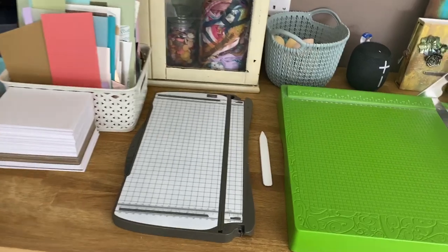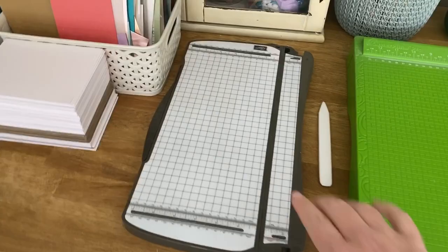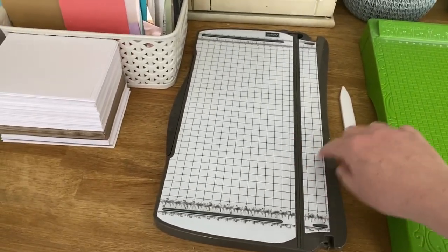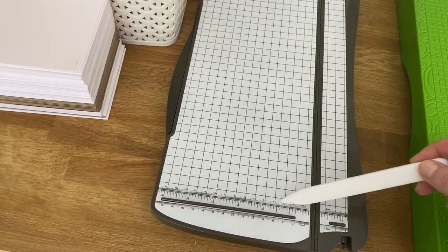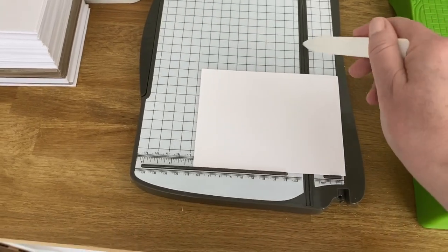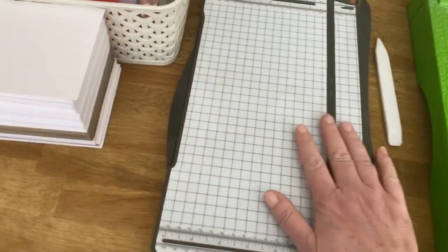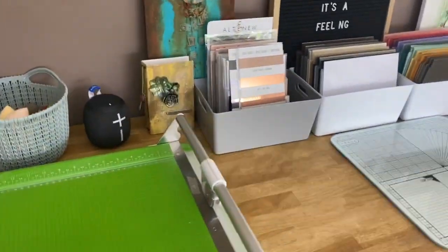Next to that is my Stampin' Up paper trimmer, which I don't actually use as a paper trimmer — I've taken the blade out and use it as a scoreboard with my Teflon bone folder. I really like the grid on it for measuring. When I want to score, I line up and use the groove that would be for paper trimming for scoring instead. I find this works much better than a scoreboard.